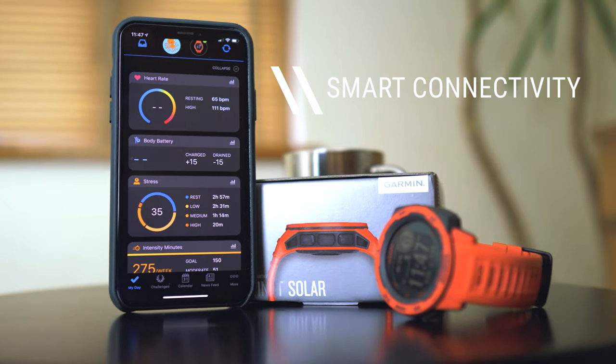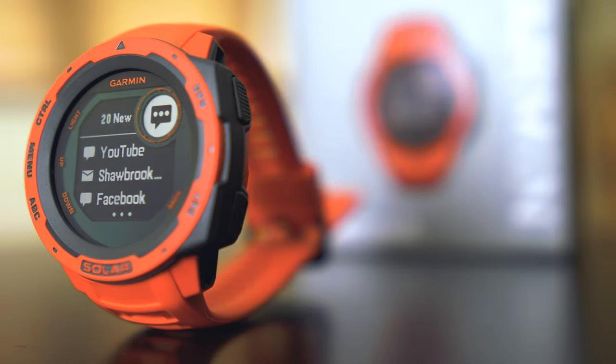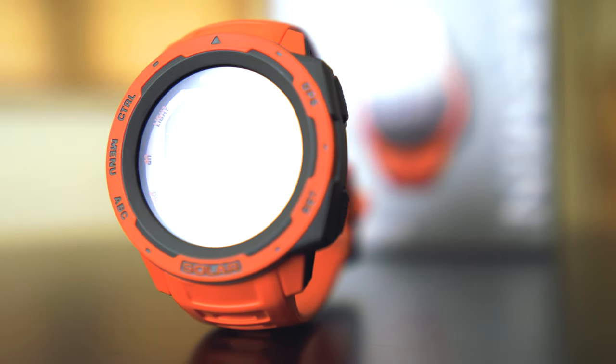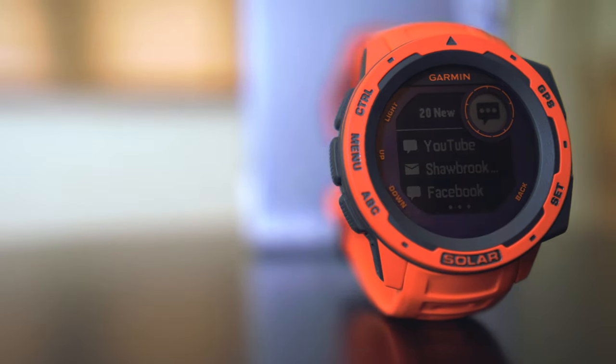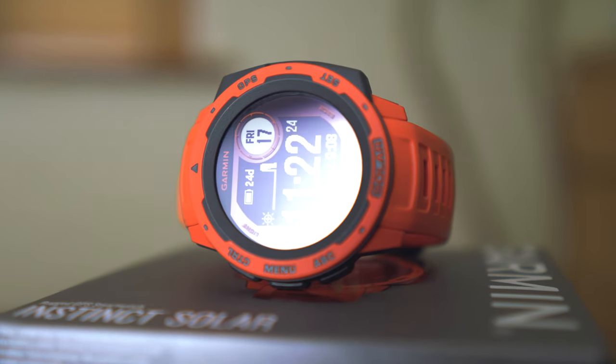The Instinct Solar carries over all the connectivity from the old watch, so every notification you get on your phone will buzz through on the watch and you can read what's coming through. Some people will love this feature, others will just want to get outdoors and turn it off — that's completely up to you. Something that might interest you is you can actually track your dog using this watch with the Alpha or Astra device, getting notifications about your dog and its whereabouts, which is pretty cool.